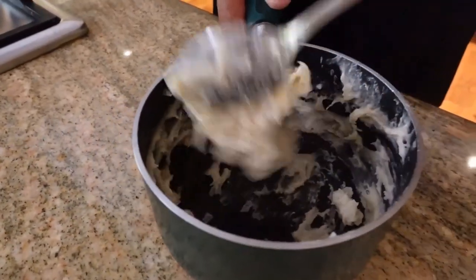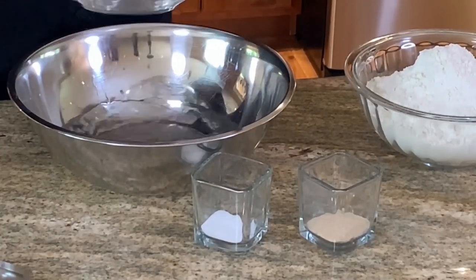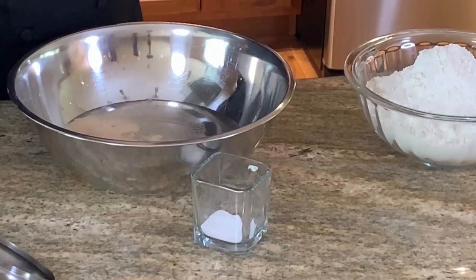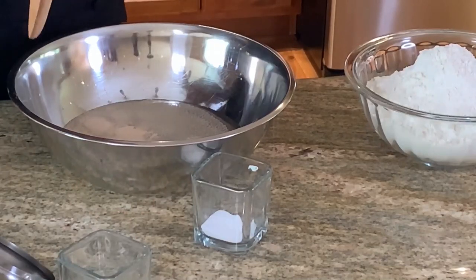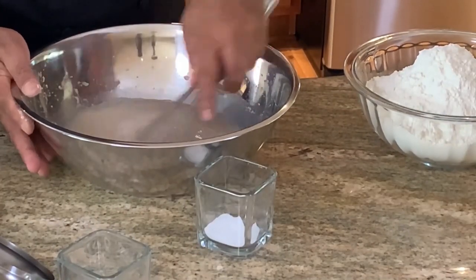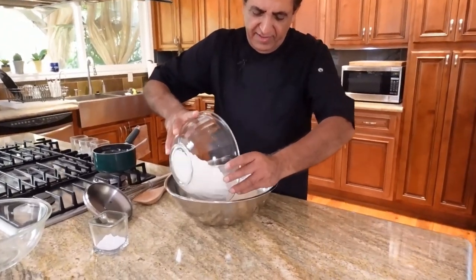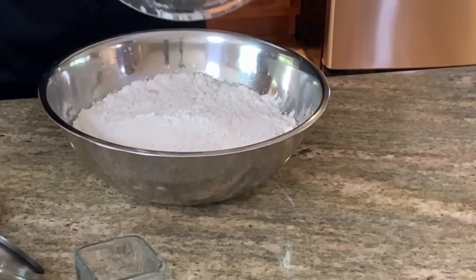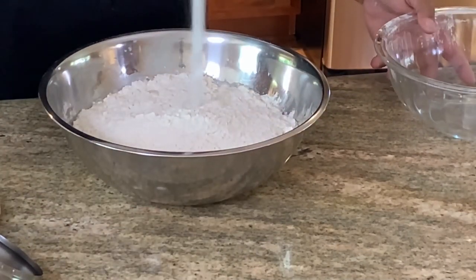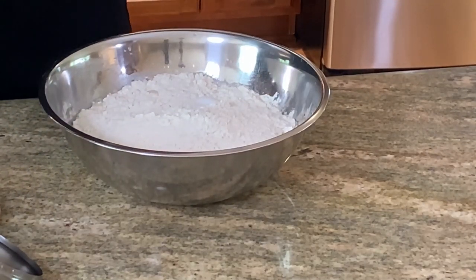Now for the main dough: one pound and six ounces of water, three-quarter ounce of yeast. I'm going to put in my flour, then add the salt, and we're also going to add the Tang Zhong we prepared.